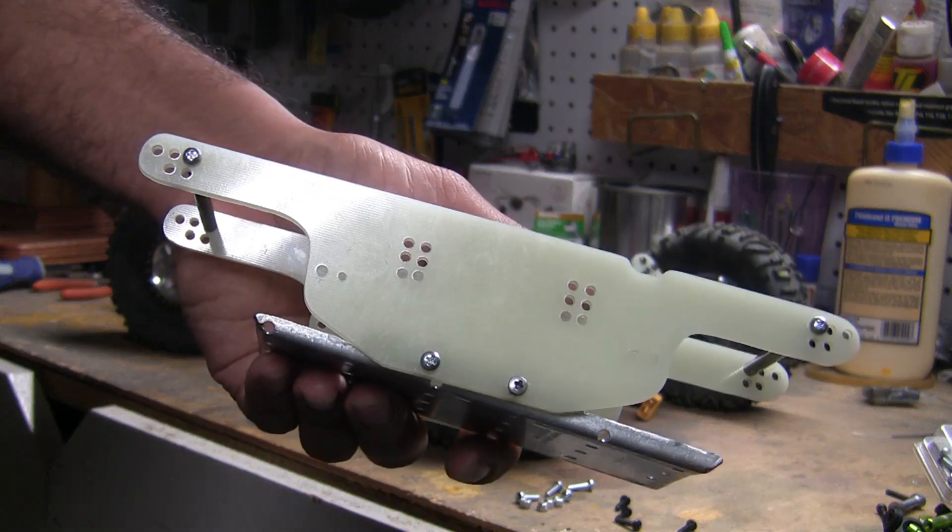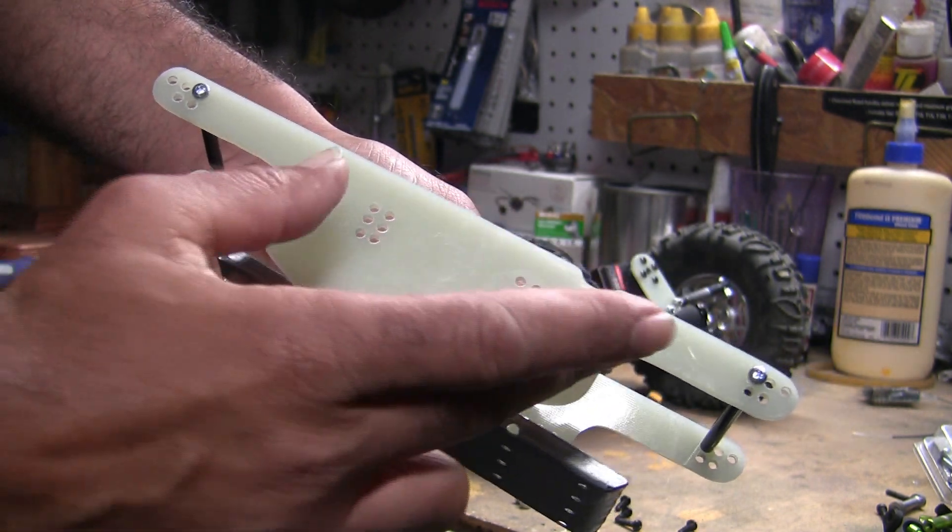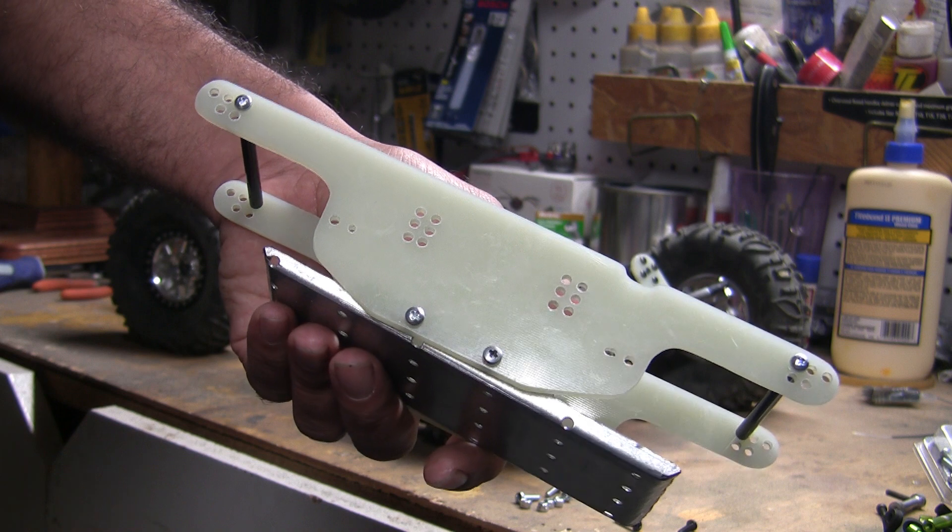Time to drop in the new chassis. I'm going to be working on the lower links first, then the upper links, the body mounts, and finally the shocks.